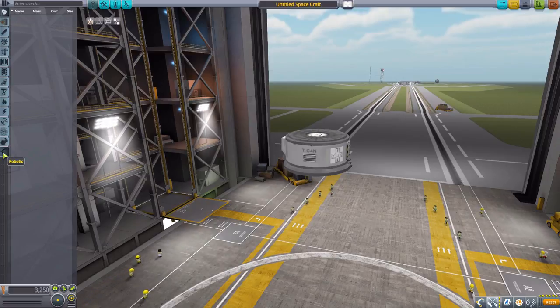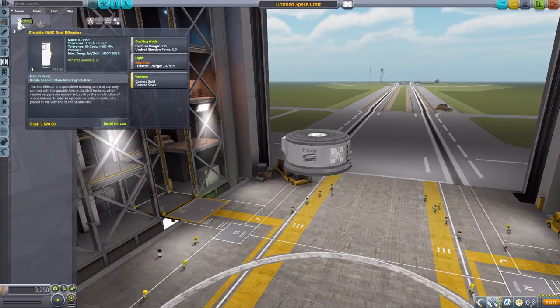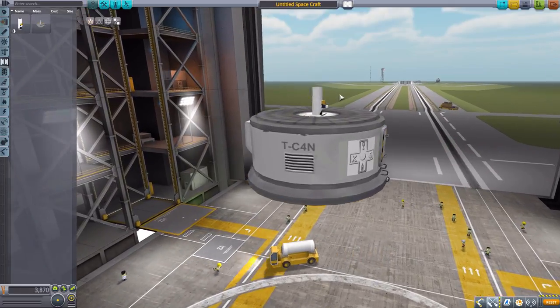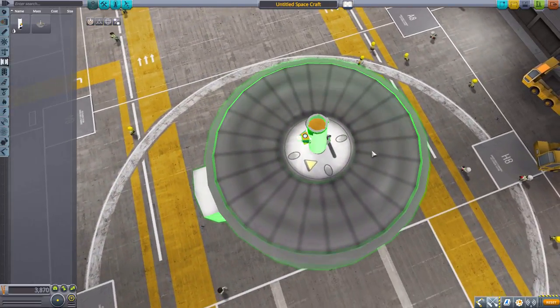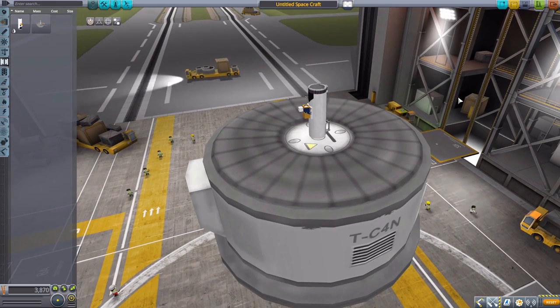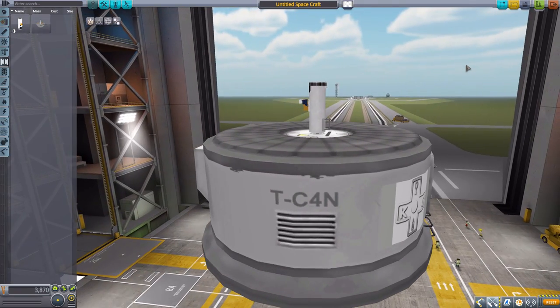Most of the parts are in the robotics category but not all of them. We have to start up here in coupling first. The first part we have is the shuttle RMS end effector, which is what you'll attach to the arm to grab things. It is a docking node with a light on it. If we flip it over, that is the camera bit if you have Hullcam installed, and it has a light on top. Nice modeling and pretty good texturing on this thing.